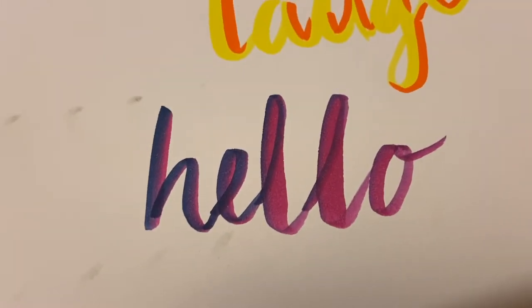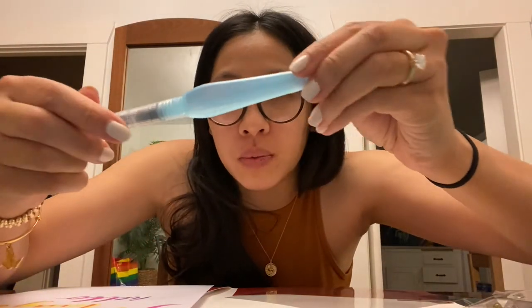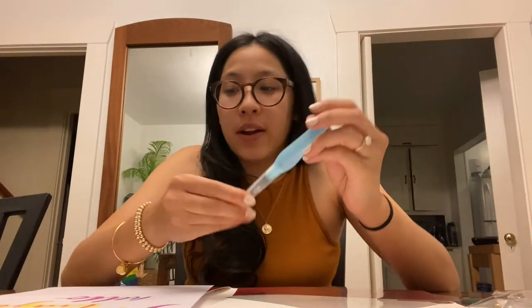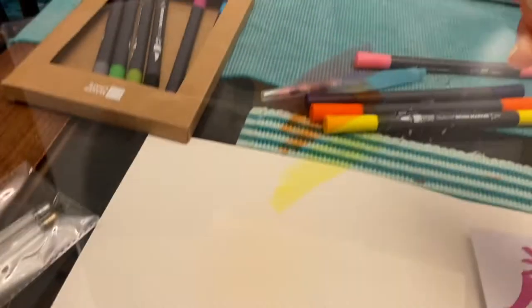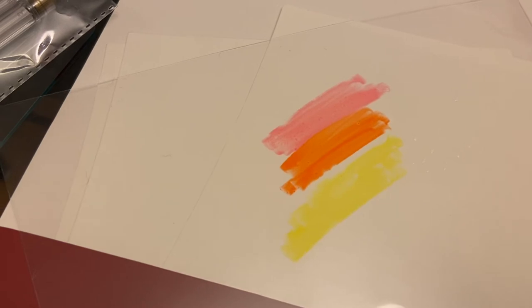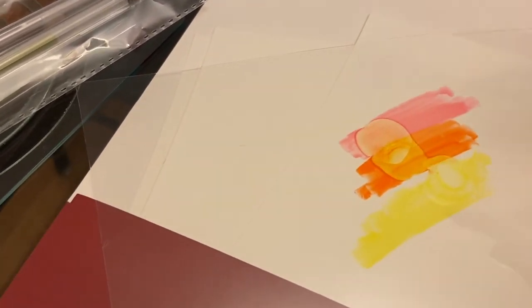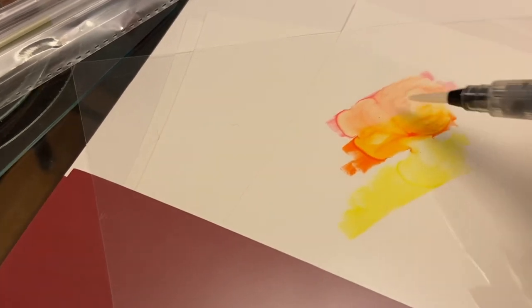Look at that blended! Next we're going to learn how to use this tool — it's like a paintbrush. This thing is already filled with water, and we're going to make a little pretty background. The acetate paper makes it so the ink doesn't stay on it. The next thing they said to do is to put some drops of water — okay, that's a lot.